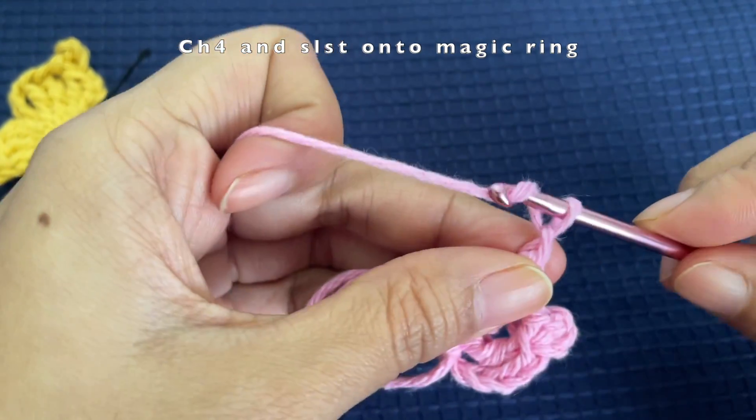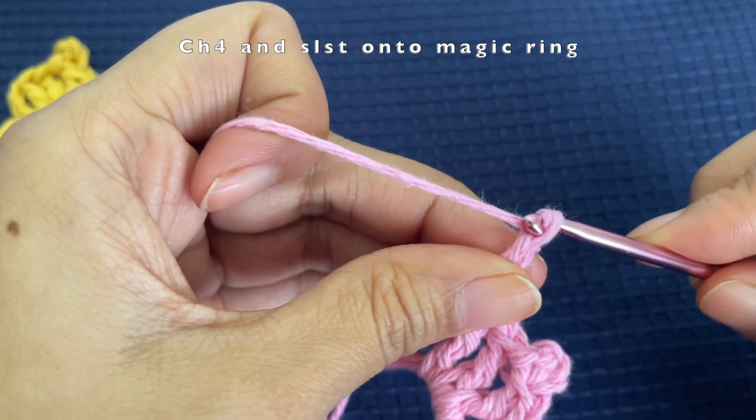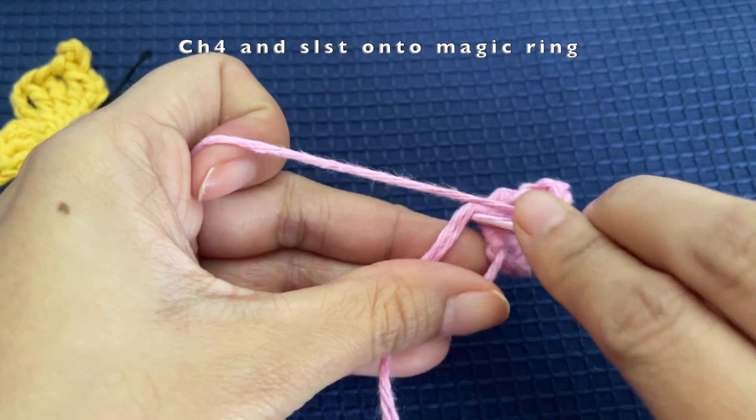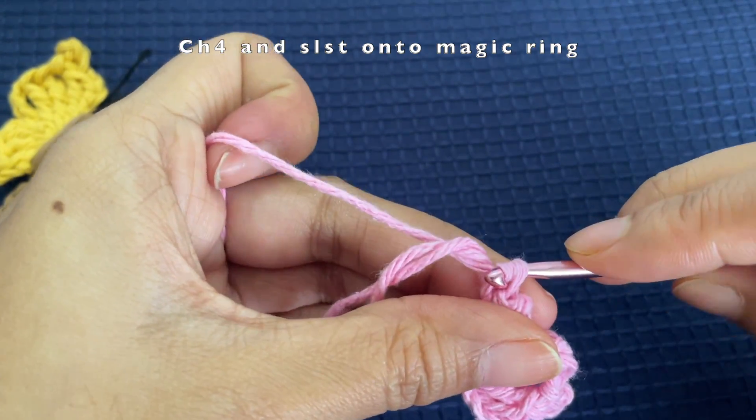Now we are going to make a chain of four again — chain one, two, three, and four — and we are going to slip stitch into the magic ring: pull under the loop and make a slip stitch.